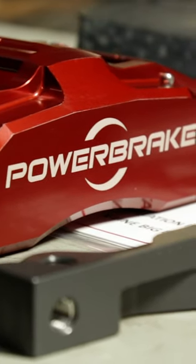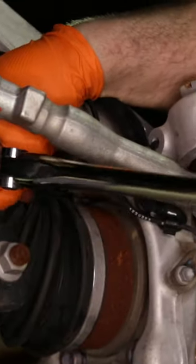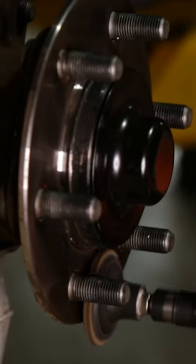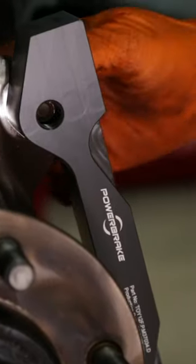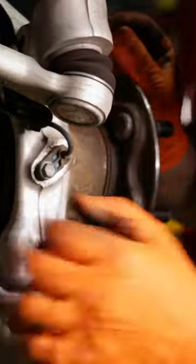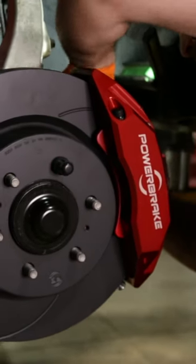A major upgrade in terms of stopping performance. We basically remove the OE rotor and caliper, and install a new caliper bracket to fit the larger six piston caliper from Powerbrake. This is the same setup they're running in the Dakar Rally in terms of caliper. We also remove the backsplash for the rotor to give us space for the larger caliper.